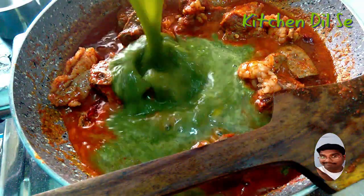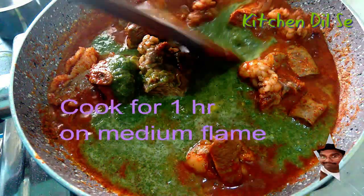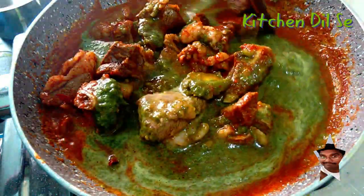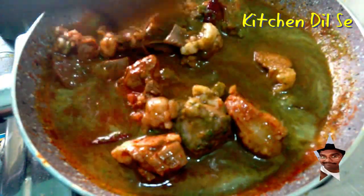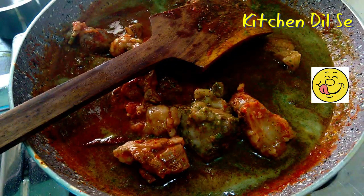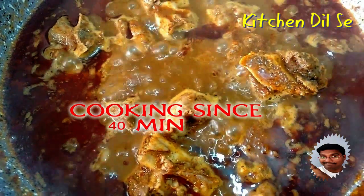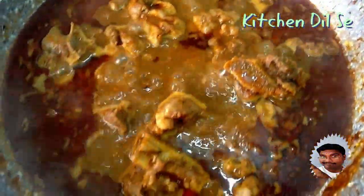Now friends, this has to be cooked for around one hour. To save time so that the mutton gets cooked properly, we can take the mutton in a pressure cooker and cook it. After 40 minutes of cooking, you can see how nicely it has been cooked.